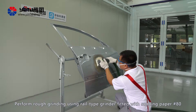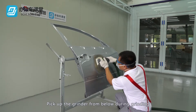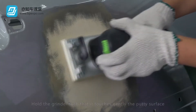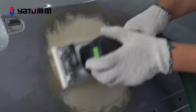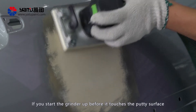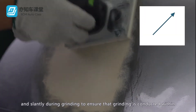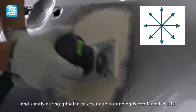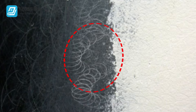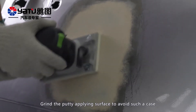Perform rough grinding using a rail type grinder fitted with number 80 sandpaper. Pick up the grinder from below during grinding, and the body posture shall allow moving the grinder horizontally or vertically with ease. Hold the grinder so that it touches gently the putty surface, and allow the grinder to touch the putty before you start it up. If you start the grinder before it touches the putty surface, it tends to scratch the surface. Move the grinder vertically, horizontally, and slantily during grinding to ensure that grinding is conducted within the range of the putty. If the sandpaper comes into contact with the coating, it will leave a deep sanding trace which cannot be removed, so grind the putty applying surface carefully to avoid such a case.